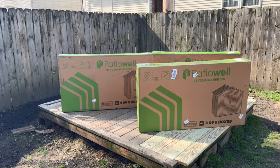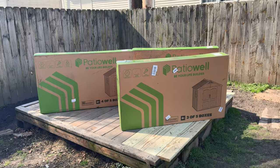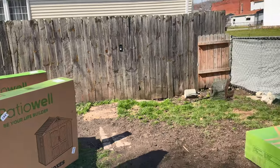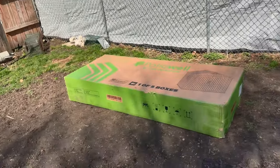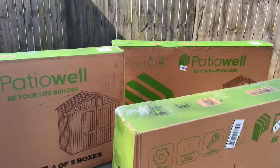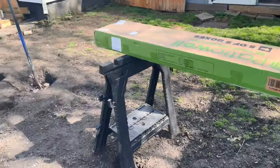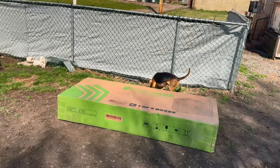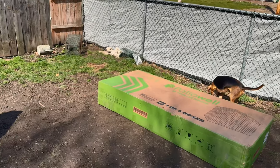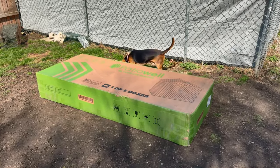Let me show you a little bit about this shed. The shed comes in five boxes, and let me tell you — box one of five, three, four, two, and the fifth box. These are heavy. You are going to need help to get these where you need them unless you open them on your porch where they're delivered and carry pieces back one by one. But Alex was here, so we dragged them all out.